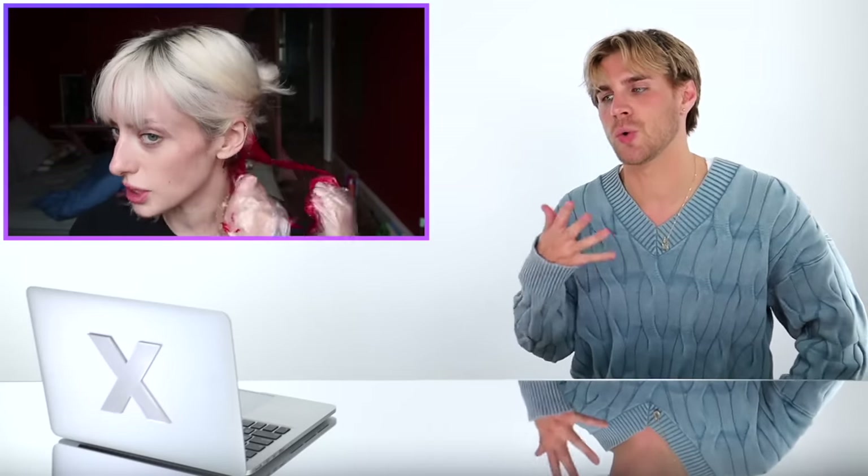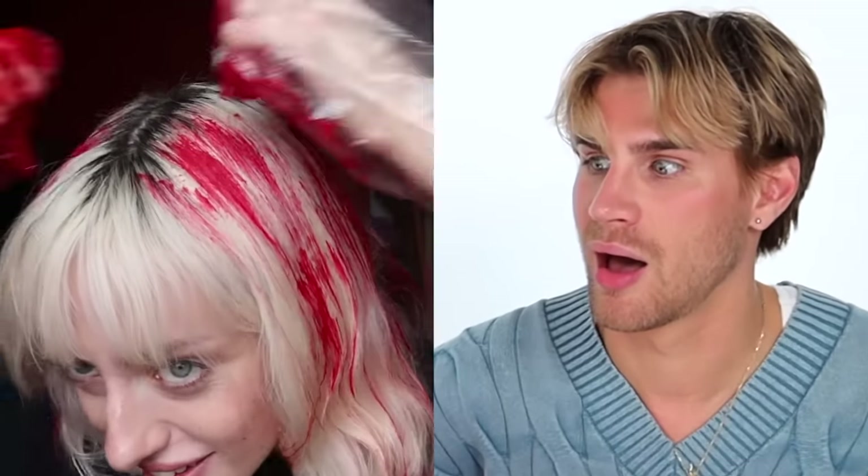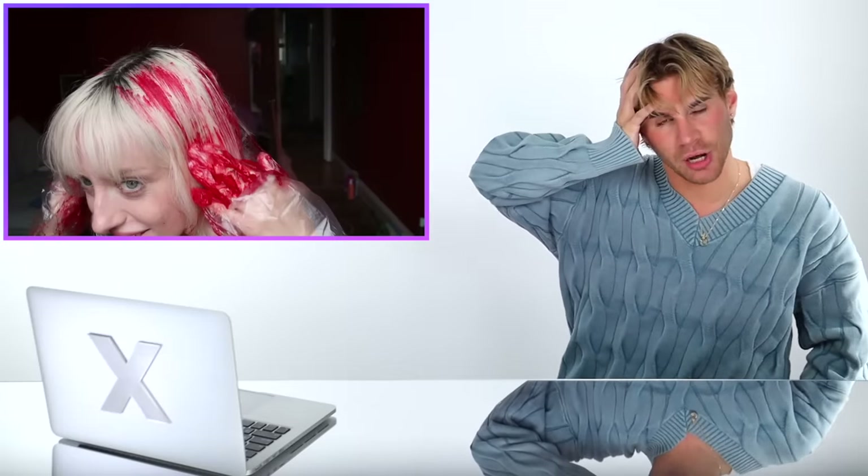I hate when people color their skin — I know the struggle of getting this off, it's not fun. We're definitely going red and that's gonna take a while to come out if it comes out at all. She did a lot of work to get that blonde and now she's putting red right over all of it, kinda just saying bye to the blonde forever. Why did that just give me a great idea — it would be really cool if it looked like a bloody handprint on her head over the blonde hair. Somebody better do that.